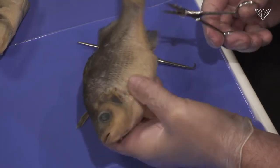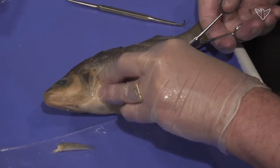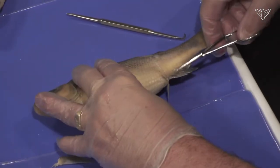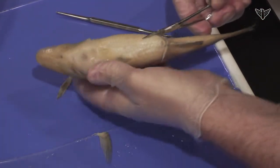Cut up to at least the lateral line probably. You get up into the muscle group so it gets a little harder. I'm going to extend this one forward a little bit to make it easier to cut.